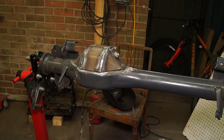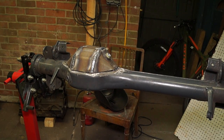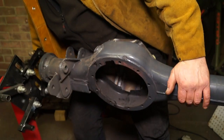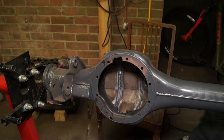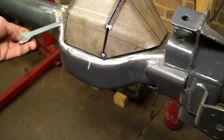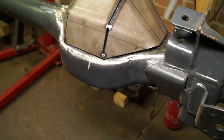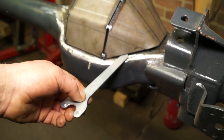We'd already got the diff pan and welded up the seams inside and outside. Hopefully it's sealed completely, but we'll have to leak test this at the end of welding it to the axle. There was actually quite a lot of gap, and it's not a good idea to weld into gaps, especially with stick welding, as it causes all sorts of problems.